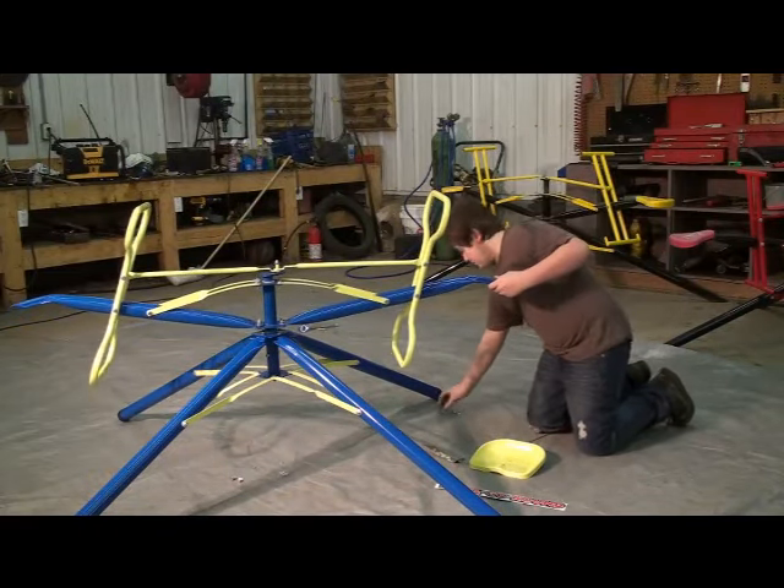With your twirl, a twirl guard sticker is included. You can put it wherever you want. Make sure before every use you check over your nuts and bolts just to make sure they're tight. Happy twirling!